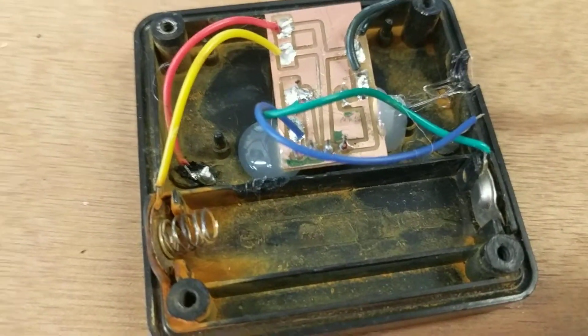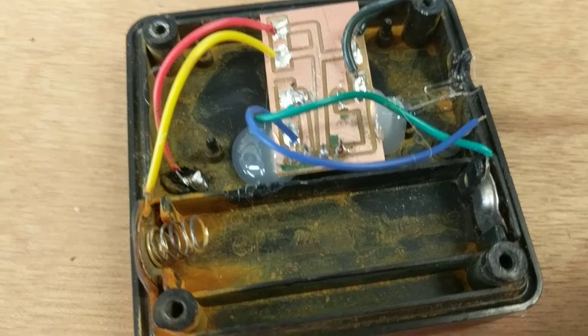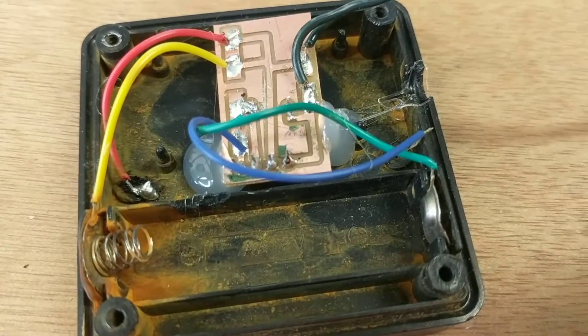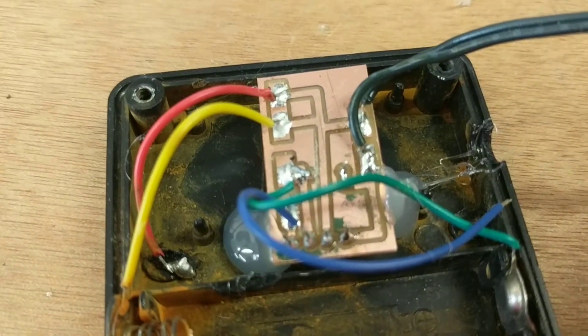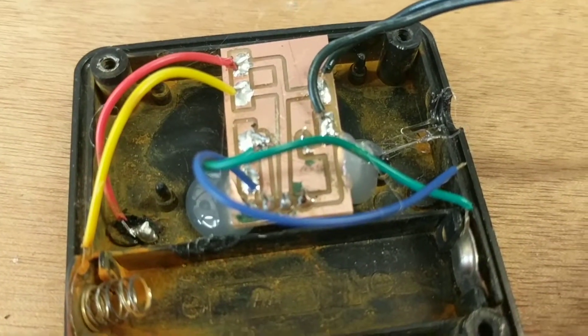So I did a little manual jiggery-pokery to see if the jewel thief worked, and they seemed to work fine. So I cut a little board in the middle and soldered it all together and hot-glued it in.